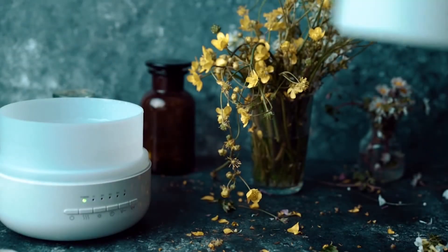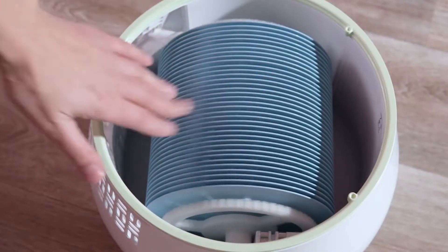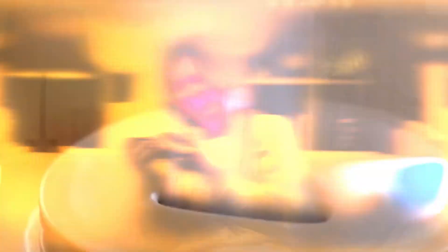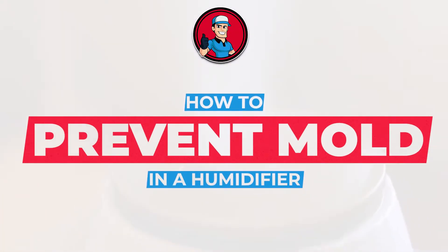If any part of the container has a sign of mold, turn off the device and clean it right away. If you have no idea how to prevent mold in a humidifier, it can seem complicated. Well, you clicked the right video — continue watching and you will learn how to prevent mold in a humidifier.